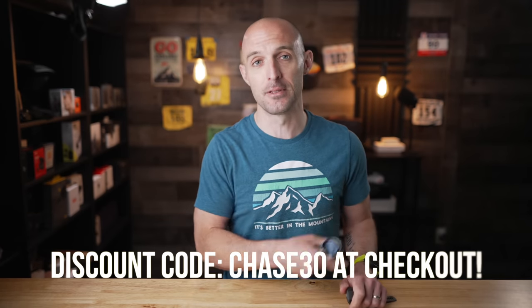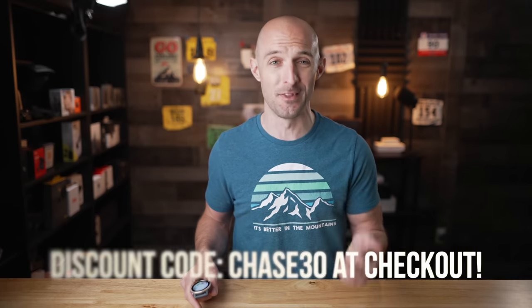This video is, however, sponsored by my friends over at PlayBetter.com. PlayBetter.com is a USA-based retailer that's also an authorized Garmin dealer. So you can buy from PlayBetter with confidence, knowing you're going to get a genuine Garmin product with a full warranty and none of that funny business you can find somewhere else on the internet. They also offer free two-day shipping that's super fast and a no-hassle free 60-day return policy. If you're interested, I'll have a link down below, and I do have a discount code that will give you 30% off one accessory on your order — that could be a watch band or even a heart rate strap. Use code chase30 at checkout for that 30% off.